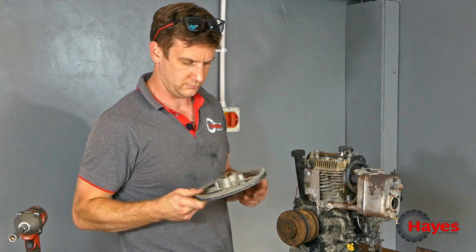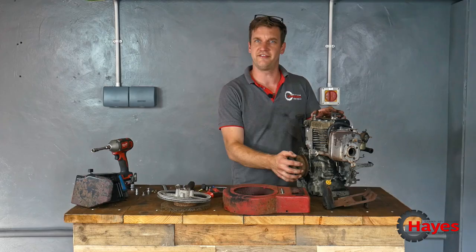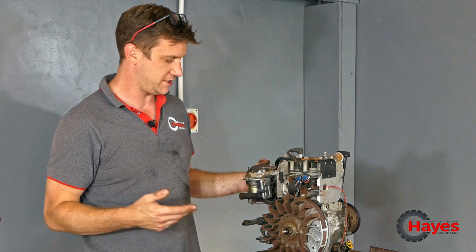Just clean up the alloy stuff and clean up the engine the best we can. We don't want to strip it apart — it works perfectly. As much as I'd love to do an engine rebuild or at least a valve job — I love a valve job — we don't need to. It works, it runs, it starts, it fires, it smokes, it does what we need it to do.